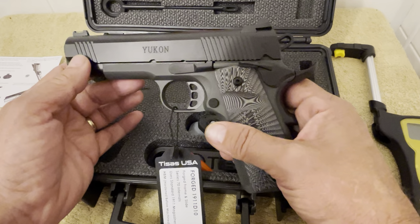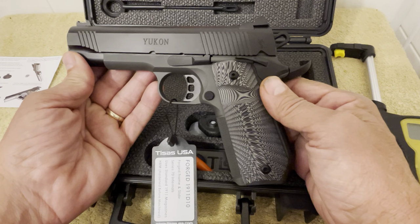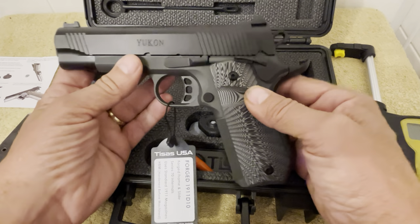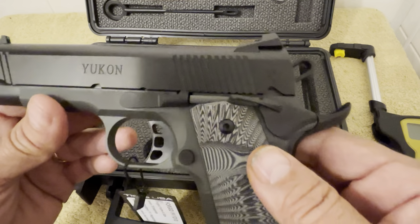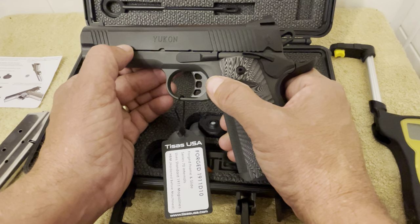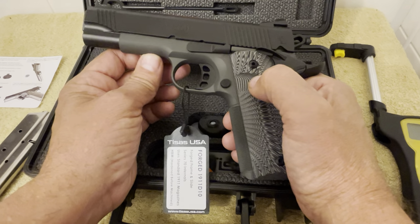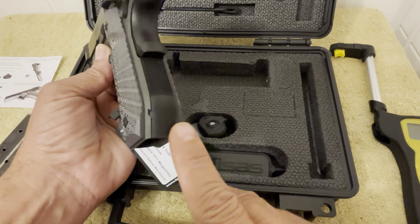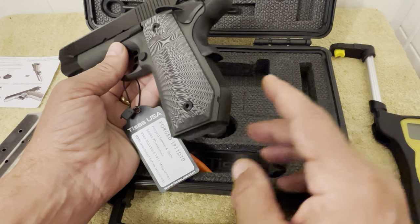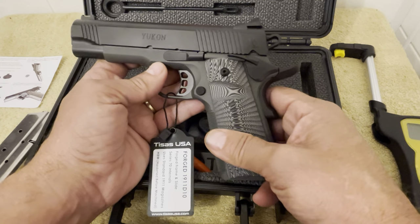This particular firearm is based off, to my understanding, the T-Sauce Devil Ray. But this one is chambered in 10 millimeter — you can see right there on the side: Yukon. The frame is a carbon steel, and it's forged — a forged steel frame. It's got the bobtail cut. If you've seen my channel, I've got the T-Sauce Stingray, which also has the bobtail cut on the back, and this is made similar to the Stingray as well.